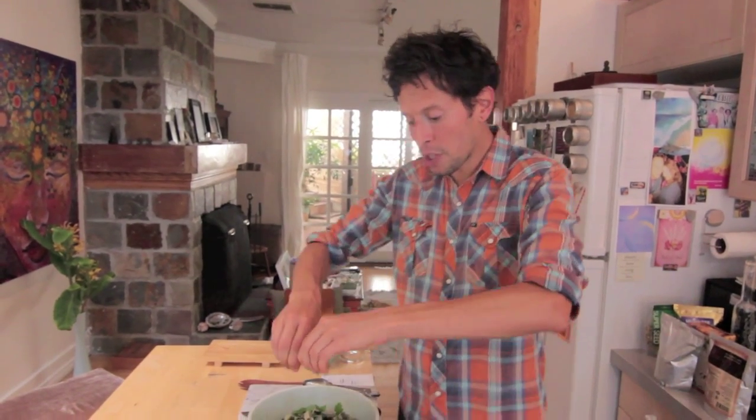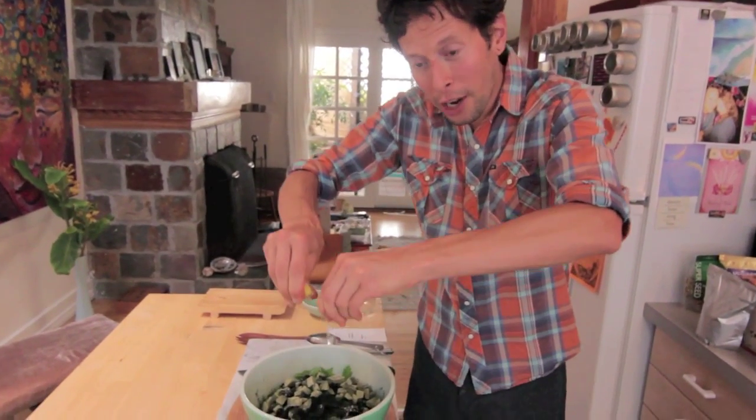Then the last two steps: you want to add a little bit of fresh lemon juice, just squeeze it right over the salad. And then the last step, grab your nearest handy-dandy wooden or bamboo spork — it's kind of a three-pronger — and mix your salad.